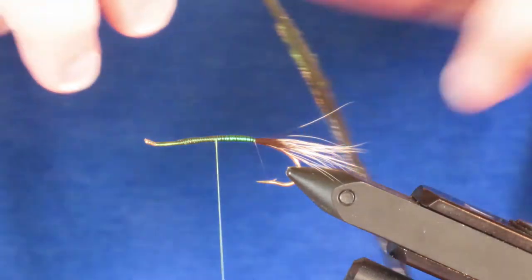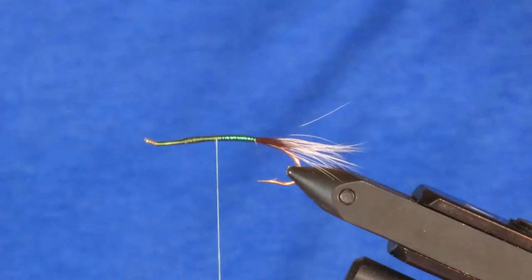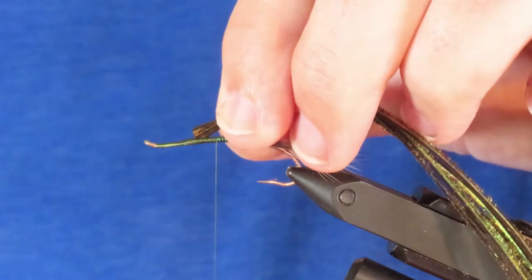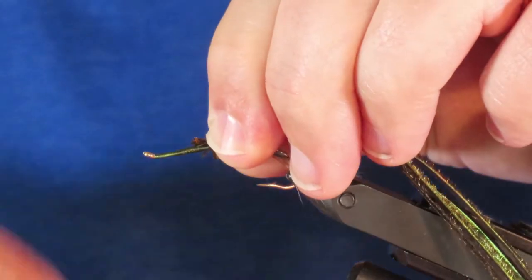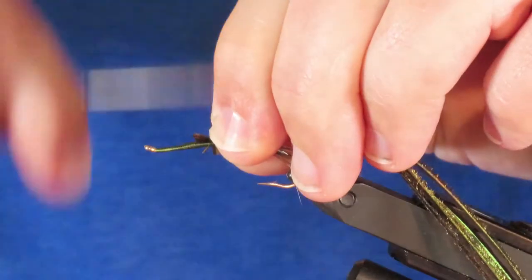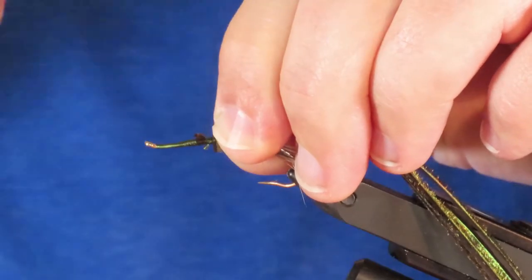Now I'm going to take about — I think I've got five strands here of peacock curl. I'll just cut off the ends flush and then tie them in, working forward towards the eye.